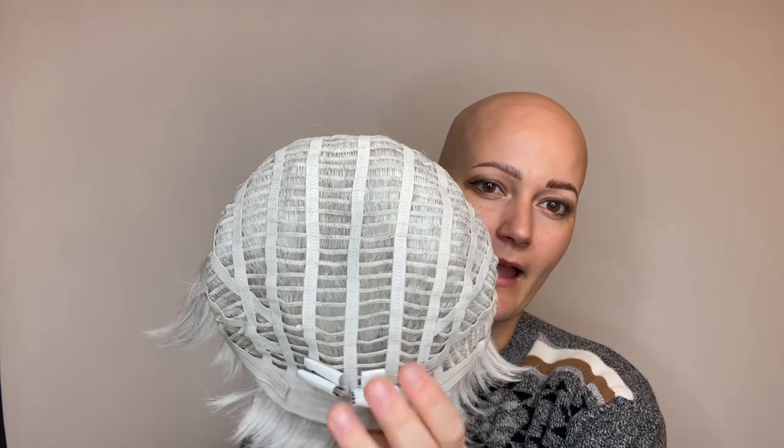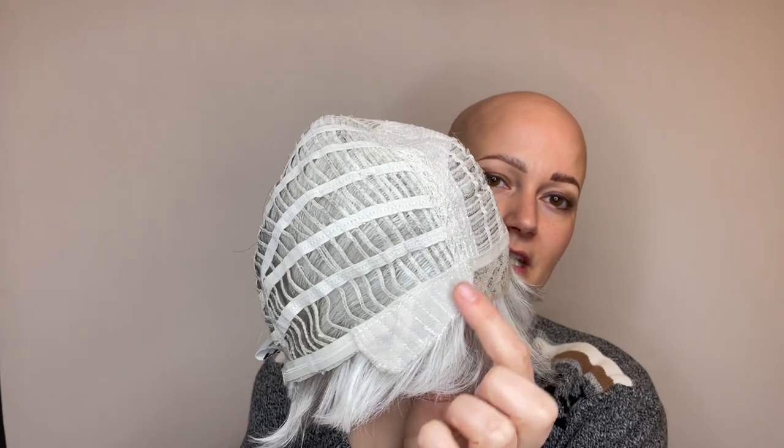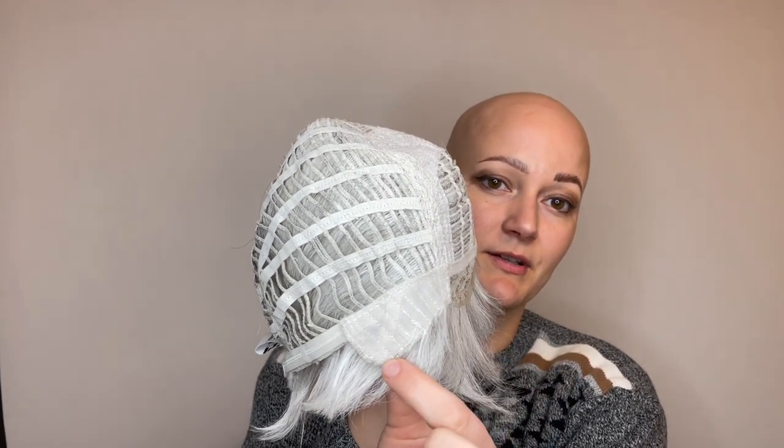Machine wefting up top, open wefting through the back, meaning this is a super lightweight and breathable wig, nice and cool. She has some felt-lined ear tabs with a little bit of wire sewn into them for a secure, comfortable fit, and velcro adjustable tabs at the nape. Out the Door is available to shop now at HairWeaveOn.com.